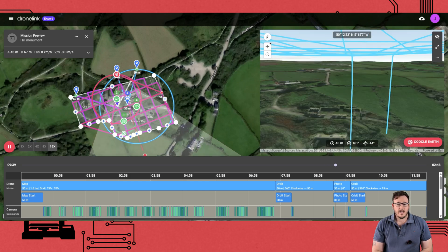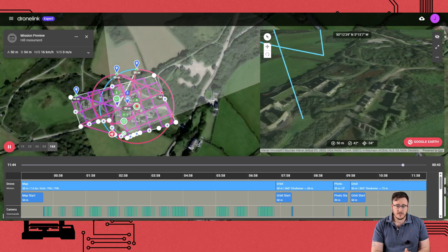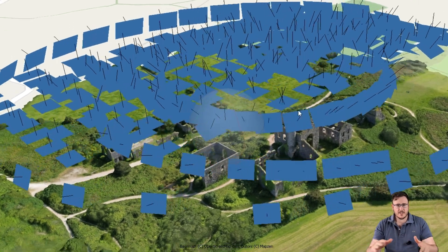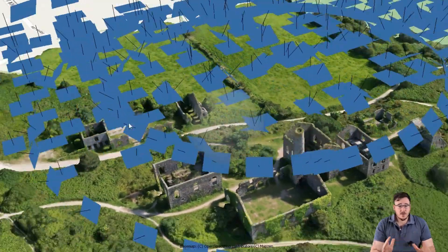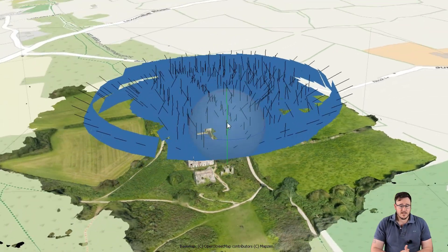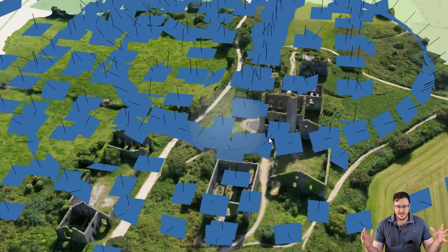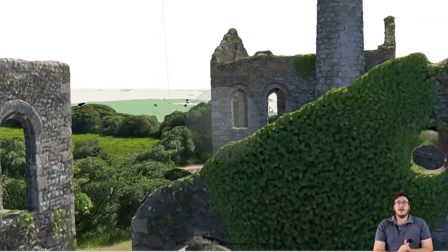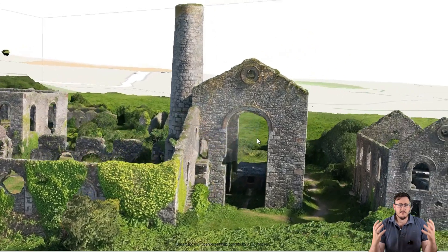We did a full crosshatch mission taking 90-degree photos — just straight down. But then we did two more crosshatch missions where we took 55 and 45-degree angles. Those give us a little bit more of the oblique shots of the buildings themselves and can really get inside windows and things like that. Then we did two orbital missions — flying around with the camera locked at 45-degree angles, just taking photos as it orbited. We did one 50 meters away from it and then one 100 meters away from it. The data it's captured really speaks for itself — it's a genuinely awesome and awe-inspiring little model.